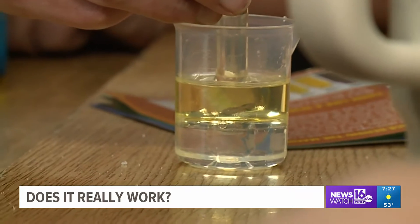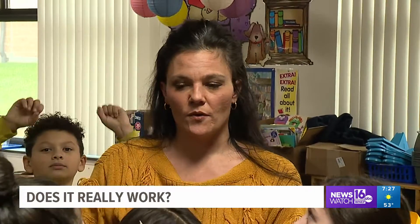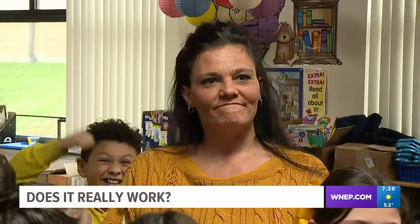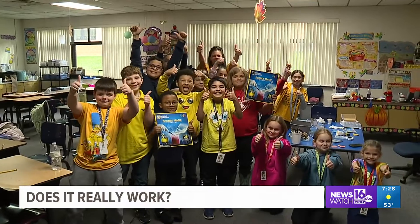We spend over an hour conducting science experiments. What does Mrs. Hagerty think? She said she thought the kit was pretty cool, that most of the experiments and investigations they did worked and were successful. She thinks it teaches the kids a lot about what they learn in school. We agree — we like the National Geographic Science Kit and give it two big thumbs up.